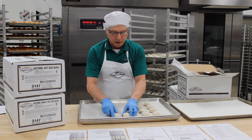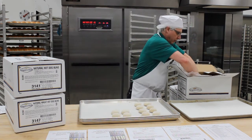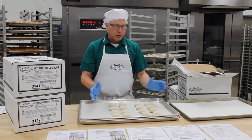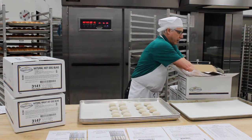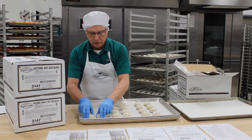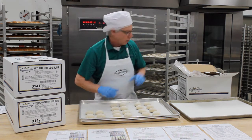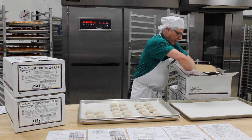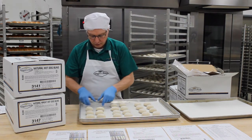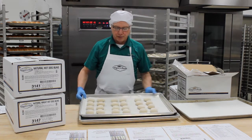I don't put them so they're touching each other, but they're in close proximity to each other. It's important that we don't put too many packages on one pan because we want some nice airflow between the buns. It allows them to bake more evenly and it gets done in a proper length of time. So those are our three packages.